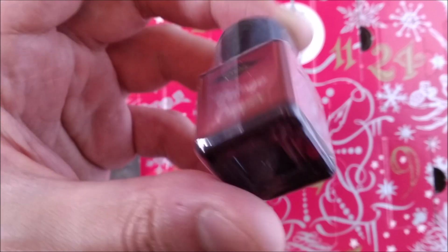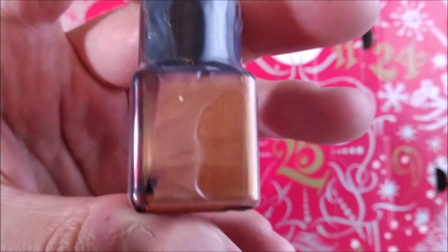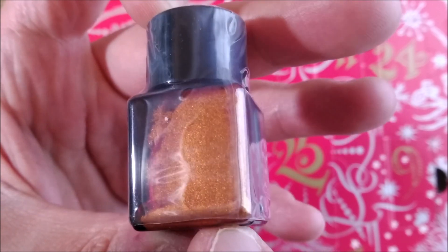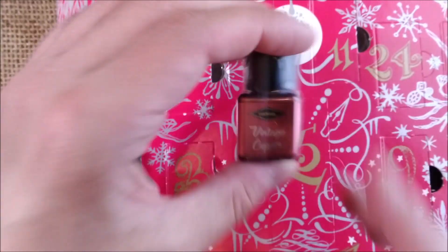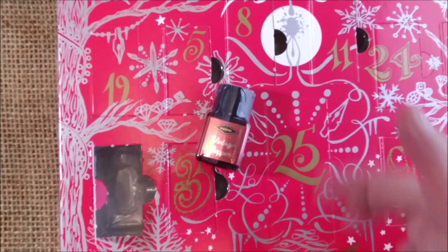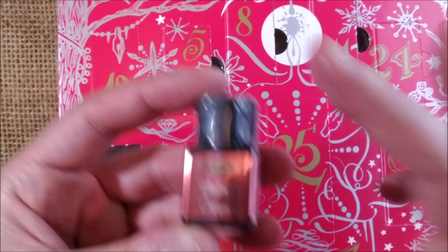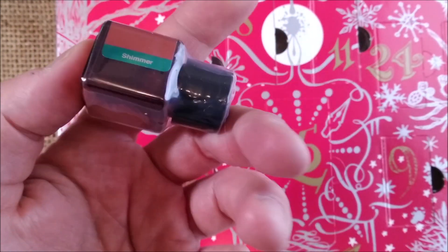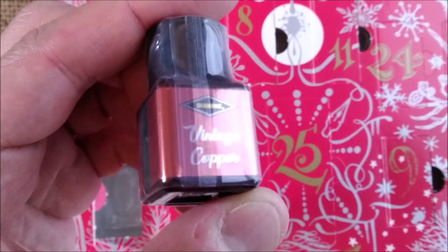It is a shimmer ink, and it has a nice shimmer color — almost an orange-gold one. This might be fun because I was thinking, what is Vintage Copper? Maybe something similar to the Ancient Copper of Diamine but with shimmer? That's what we will see.